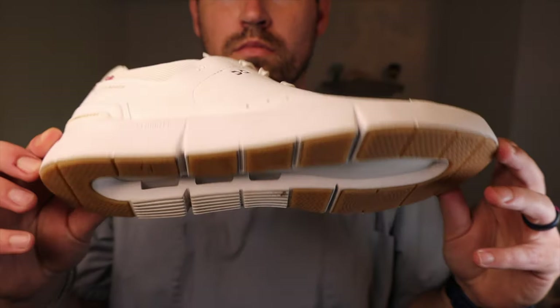Me being the crazy foot doctor that I am and a nut for all things sneaker history and technology, I really want to combine the classic look of the Adidas Stan Smith with the new sneaker tech of the Roger Center Court. And I think with a little bit of engineering and a little bit of shoe surgery, we can make something truly unique. Let's get to work.